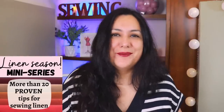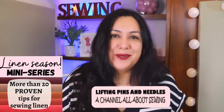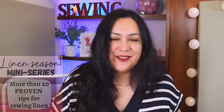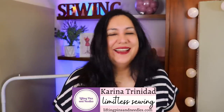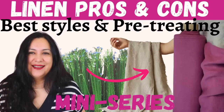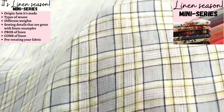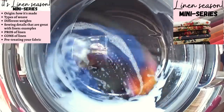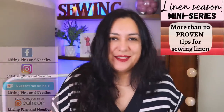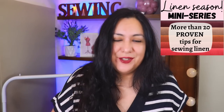It's linen season — the best fabric to wear for warmer weather. You can make amazing garments from this type of fabric, and today is super practical. I have over 20 proven tips and tricks that are going to help you work with this fabric and get amazing results. Hi sewing friends, I'm Karina from liftingpinsandneedles.com, welcome to this channel all about limitless sewing.